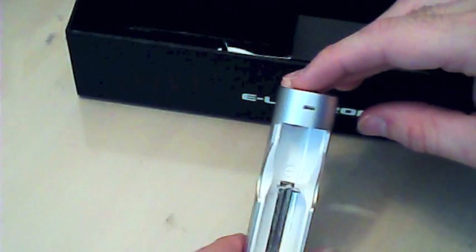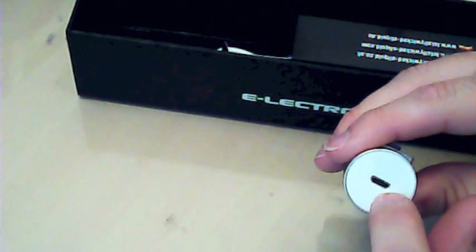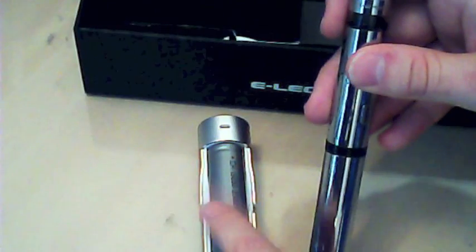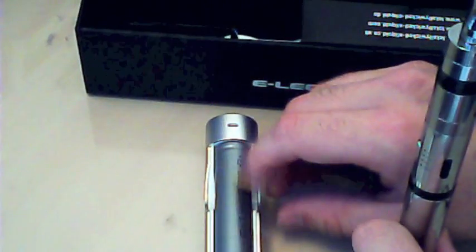Let me grab a battery from another device to show you how it works. The positive is at the top, the negative goes in at the bottom — it just fits in. You plug the USB in here and you can charge through your computer, or the other end goes into a wall plug. It's even got two little stands so it sits flat. So if you've got two batteries, you can have one in the device and one charging on the wall — or just plug the device in and use it as a pass-through while it charges. Having two ways of charging is excellent.